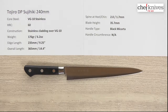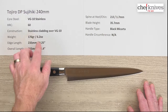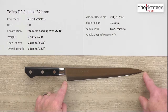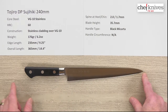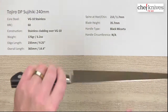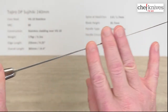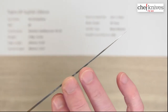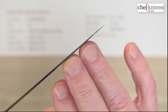The weight and dimensions are pretty consistent from knife to knife. This one is 176 grams or 6.2 ounces. The edge length is about 235 millimeters from the tip to the back of the heel, or about nine and a quarter inches, and the overall length is about 14.4 inches. The spine thickness measures about 2 millimeters at the back and about 1.7 millimeters halfway down. You'll also see some distal taper — thinning of the spine — as you go towards the tip.